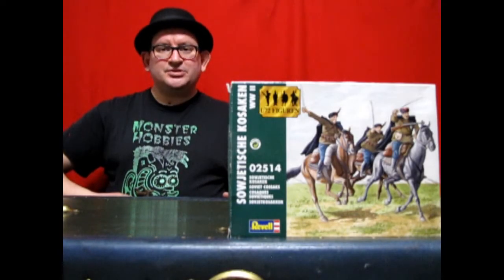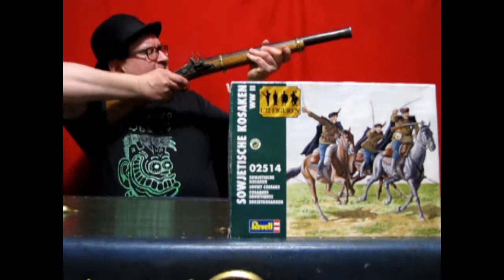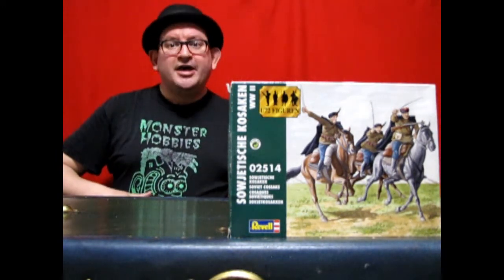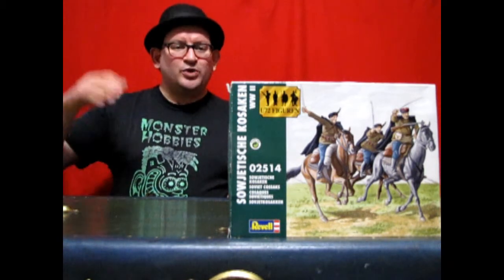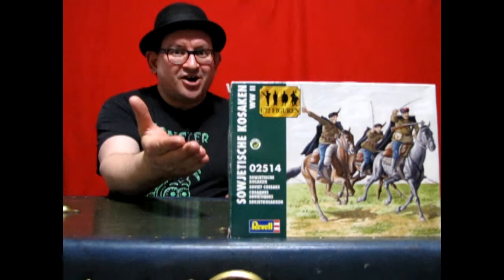You may picture them in boots and saddles, swords drawn, and rifles firing, riding triumphantly across the steppes of Russia. Join Monster Hobbies now as we unbox Revelle's 1/72nd scale Russian Cossacks.